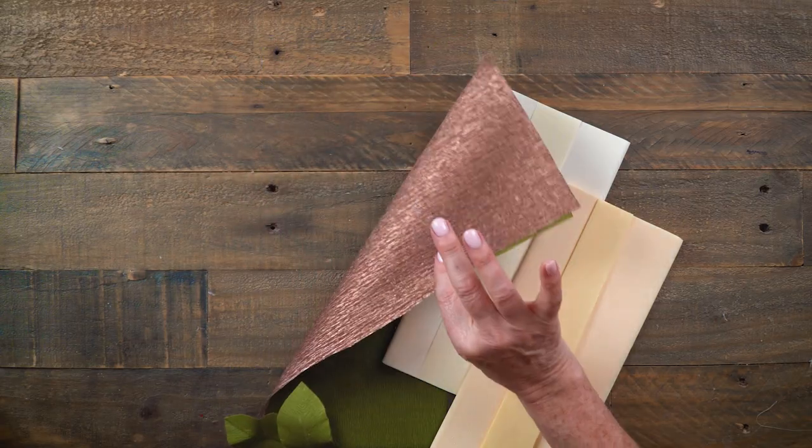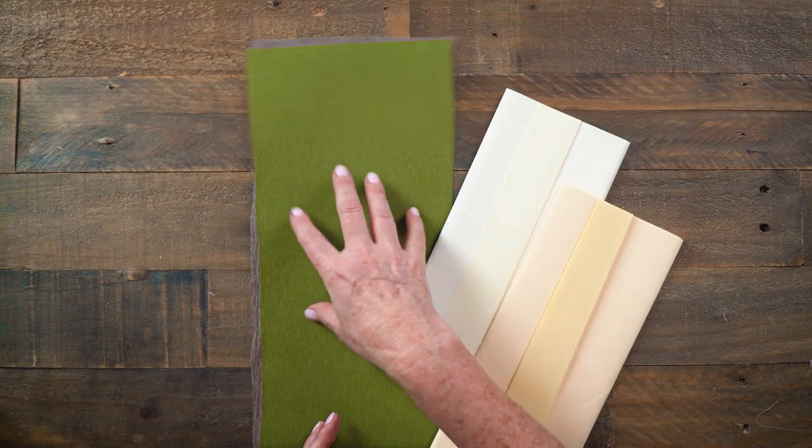So I'm going to show you guys how to make your own DIY double-sided crepe paper using two of the extra fine papers. We're going to make this green and copper two-sided crepe paper and then we'll use this to make these beautiful magnolia leaves, and I'll show you some tips on doing that as well.